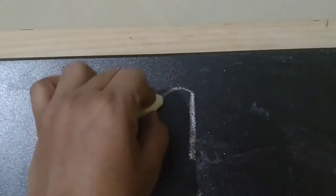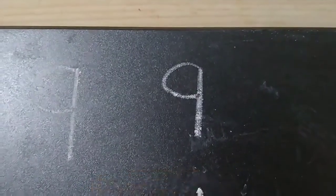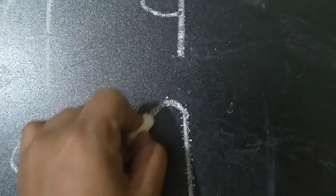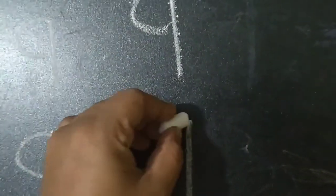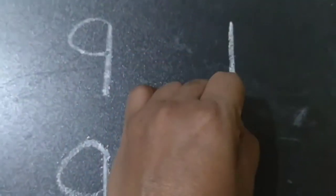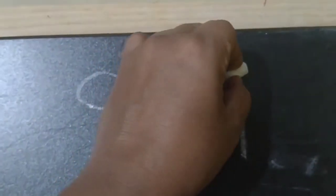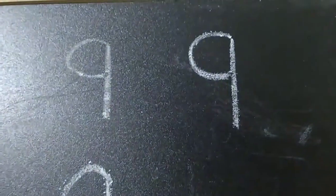Again standing line from the top, a small backward curve — number 9. Again standing line from the top, a small backward curve. Number 9, again standing line from the top, a small backward curve. Number 9, again standing line from the top, a small backward curve.